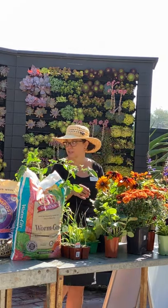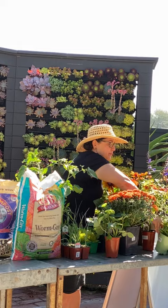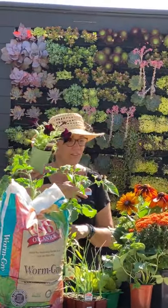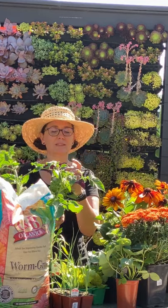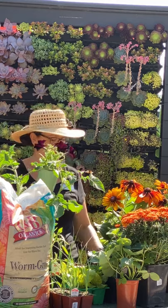We also just got black pechangas in — they go beautifully with fall arrangements. After Halloween you can pull those out and still have that beautiful fall color from your other plantings.